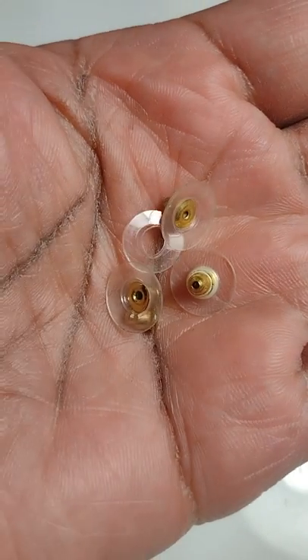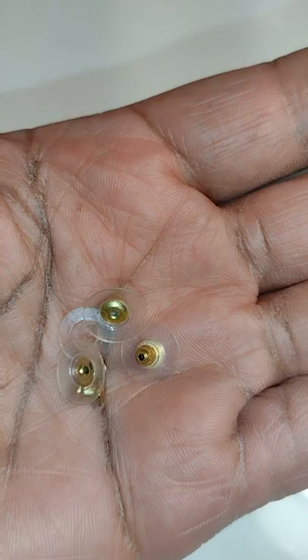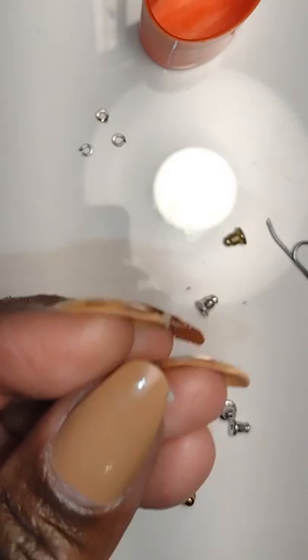Good morning dolls and welcome to Little Gretchen's Workshop. Today we're going to make tile racks and a toilet paper holder using earring backs and a paper clip. Let's go ahead and get started.